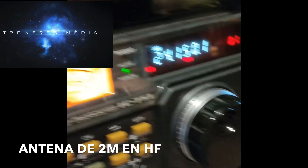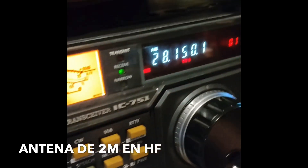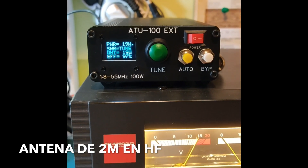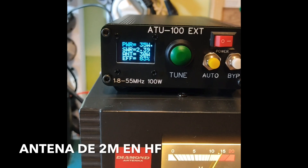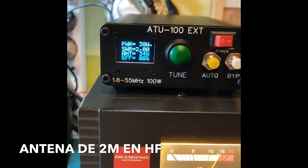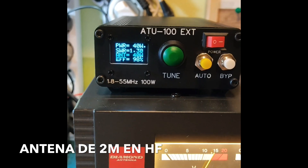Y si nos vamos a los 24 megaciclos, a los 12 metros — pues 1,1 también. Y si nos vamos a los 10 metros, ahí tenéis. Centro de los 10 metros. Genial, 1,1 en 28. En 29, bueno. Magnífico. Aquí es donde se va un poquito, llega casi a los dos. Pero bueno, no hay mayor problema. Ahí está, 1,3.